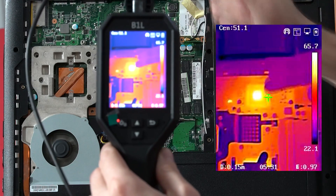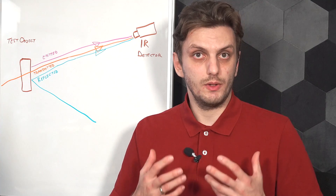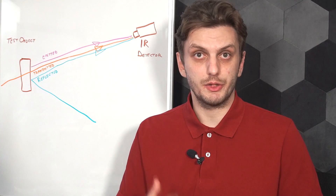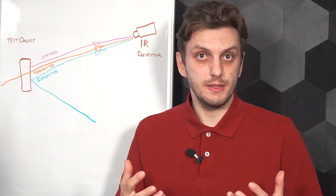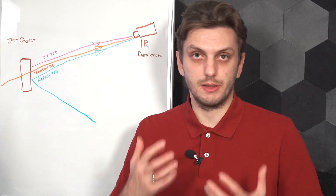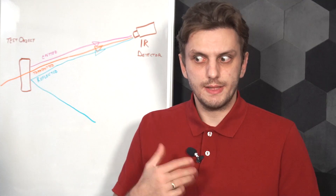For example, this component right here seems to be quite warm. But there's a catch — infrared imaging will be accurate and give good information only if done correctly. To get the best possible results, you need to understand how thermography works. An infrared camera works by measuring the light intensity in the infrared spectrum coming from an object, this light intensity being proportional to the object's temperature.